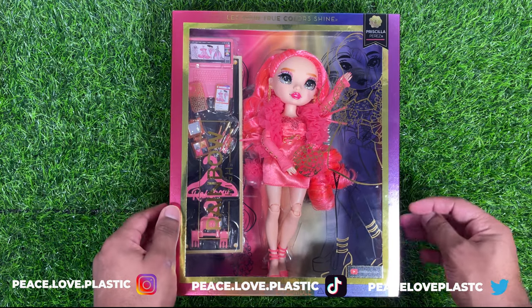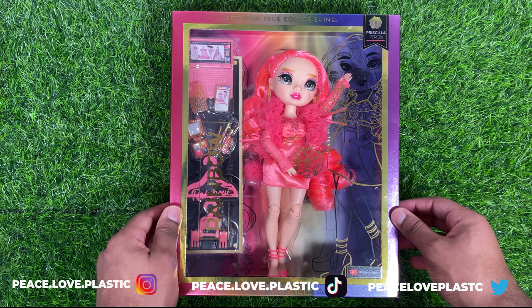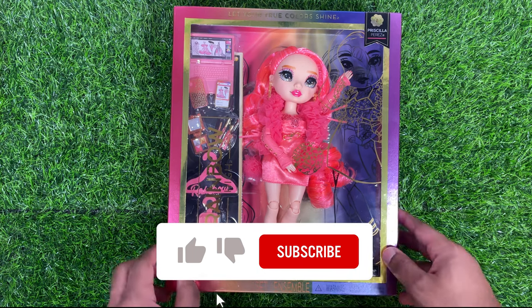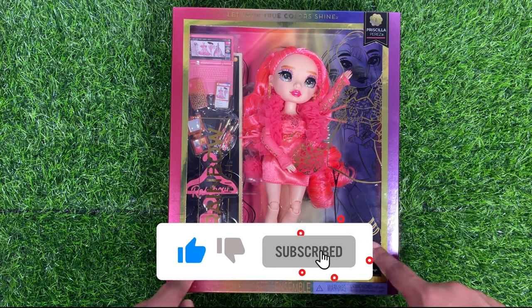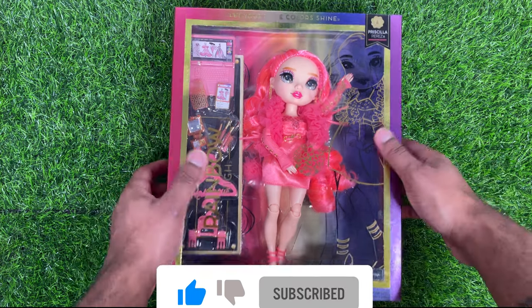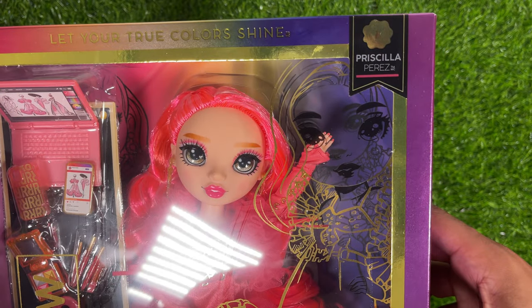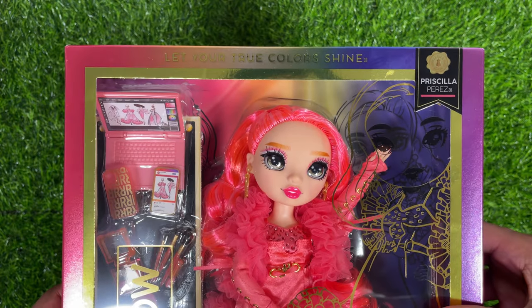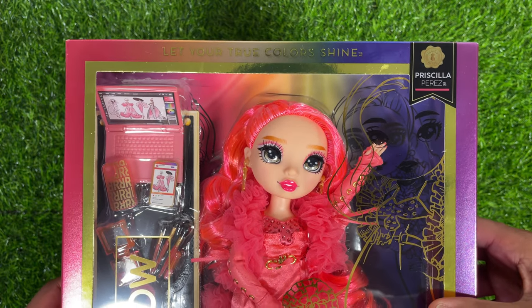Rainbow High has a new box design for this series, so you can kind of see a gradient rainbow going around the edge here. You can also see some gold foiling going around the window. In the top right-hand corner it says Priscilla Perez, and then on the top here it says Let Your True Colors Shine, and that holographic text as well.